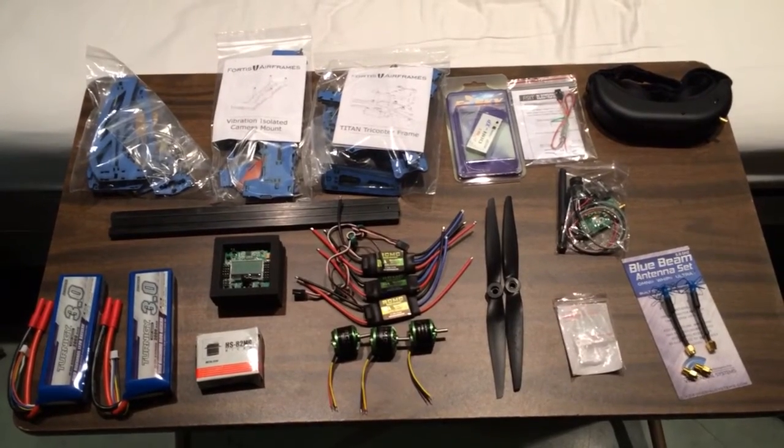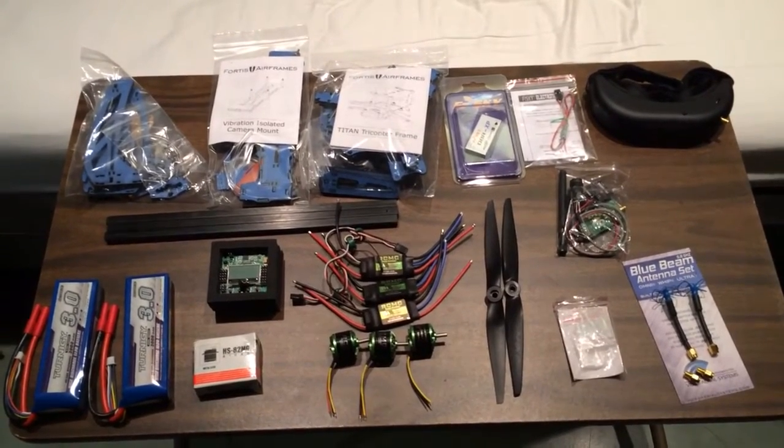Here are all the parts for my Tricopter build. This is what I'll be doing for the next three or four evenings most likely.